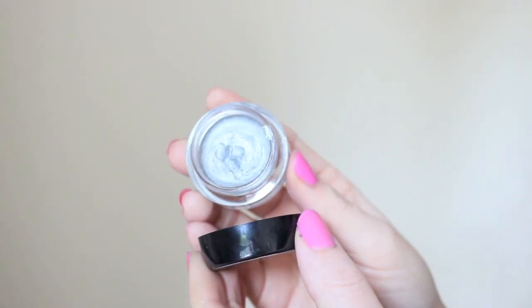Then taking a silver base, I'm just applying this right in the inner corner. The reason why I'm using a base is because the silver is a little bit too powdery and not as pigmented as I would like.